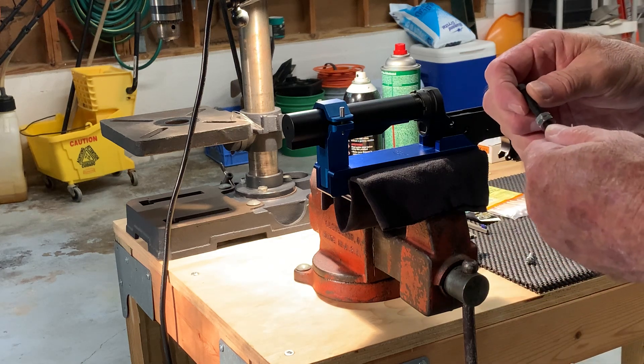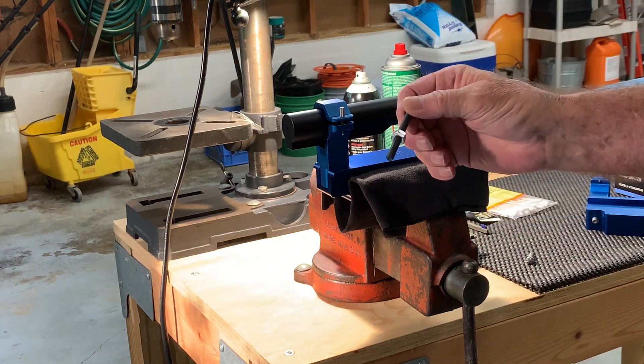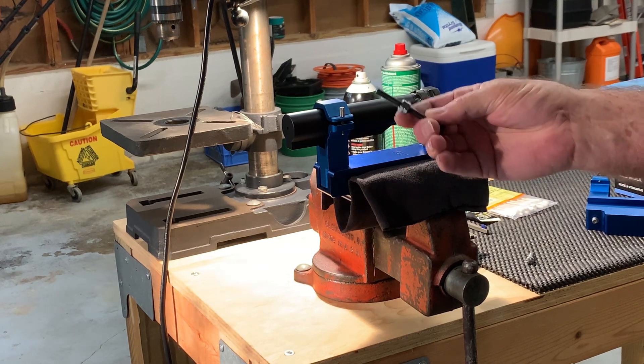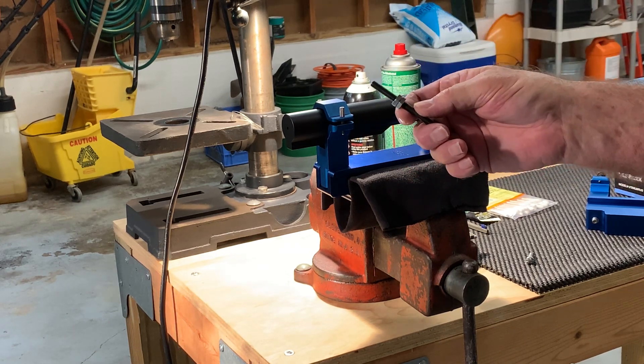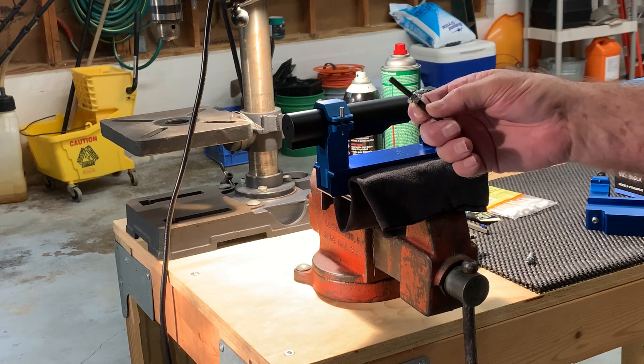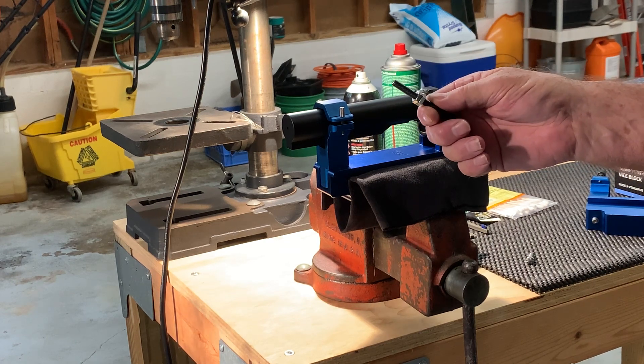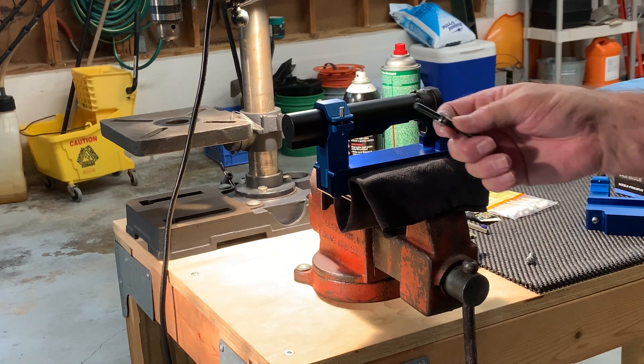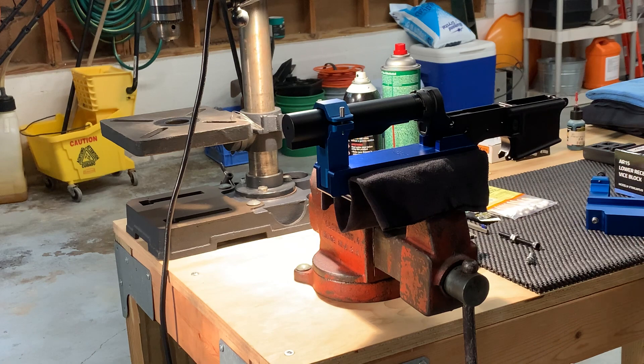These are quarter-by-28 full-length threaded allen bolts — kind of a specialty bolt. You're not going to find this at Home Depot or Ace Hardware. Fortunately I'm blessed to live within six miles of McMaster-Carr's Atlanta campus. Order online, drive down, pick up will call six days a week. Gotta love it.